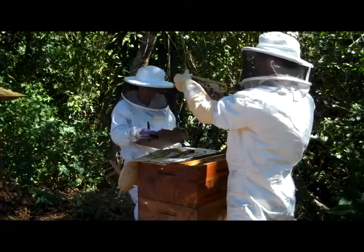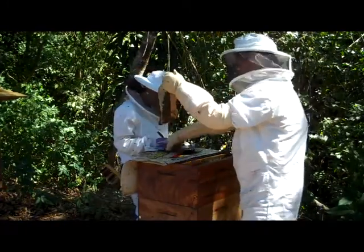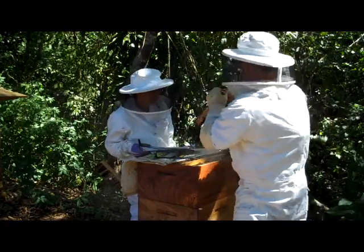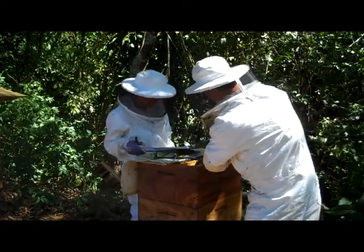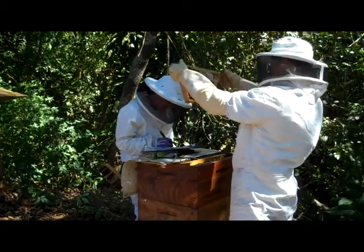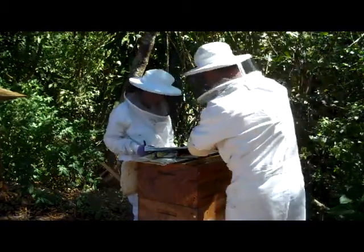This is the same. Lots of honey. Look at that. That's more like 30% capped. 70% capped. It's all honey. For the queen.